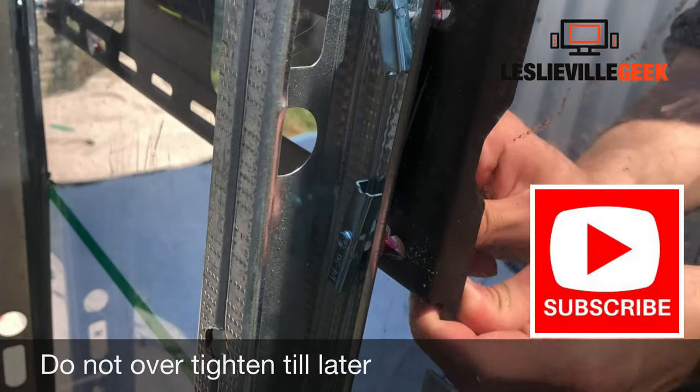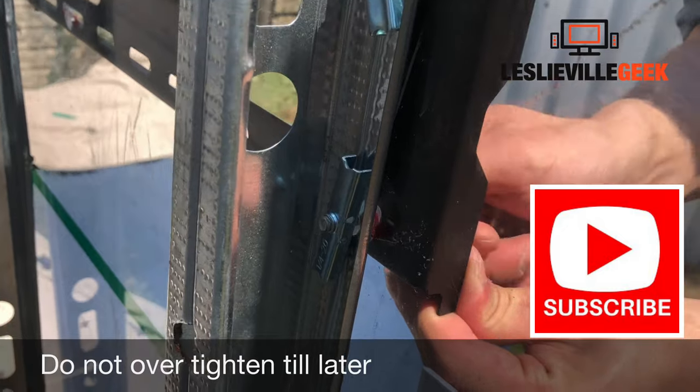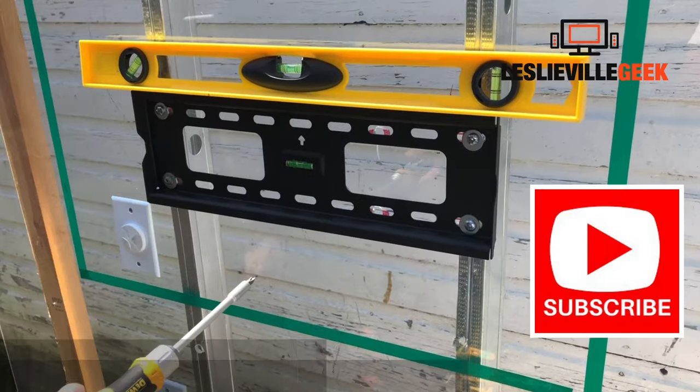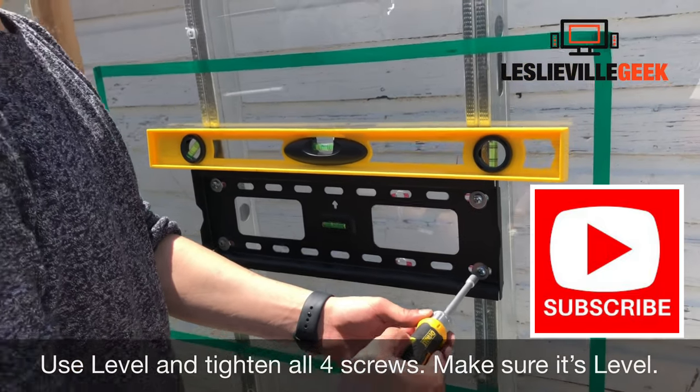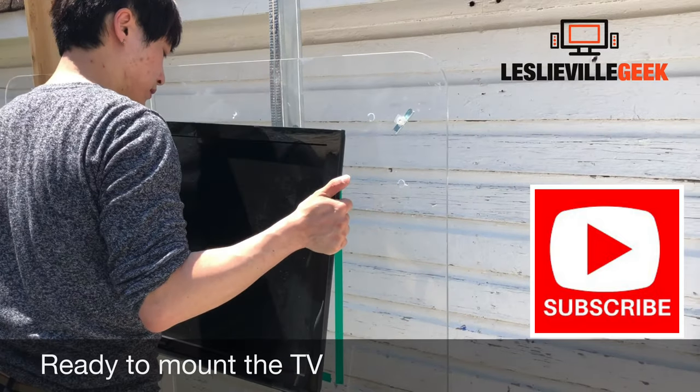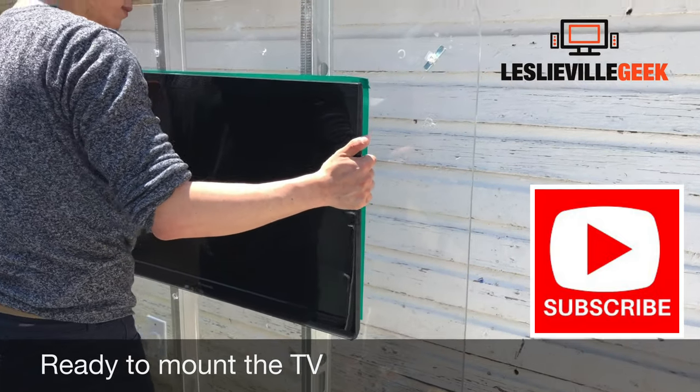Once all four screws are hand-tightened, put a level on the mount to make sure it's straight. Then use a power tool to tighten — but not too tight. And voilà, the mount is secure.